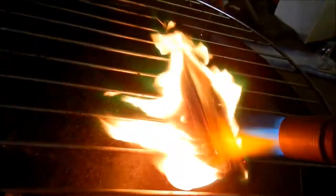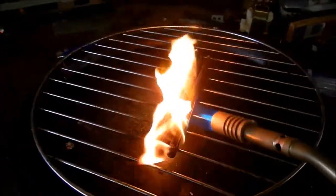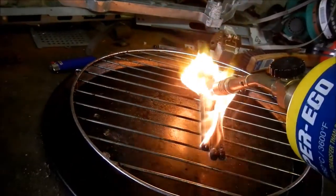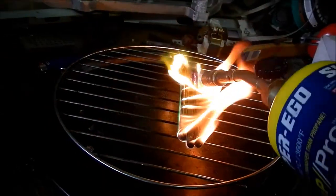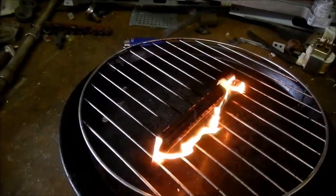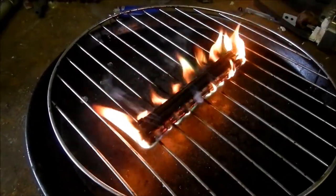It doesn't take long, as you can see - that one's got a big split in it. Once they've finished burning, I should have some charcoal and some pencil heads.